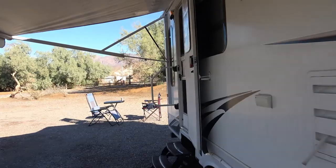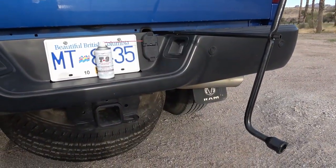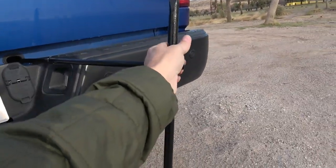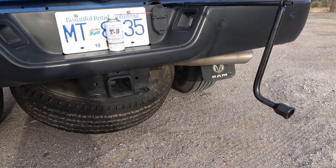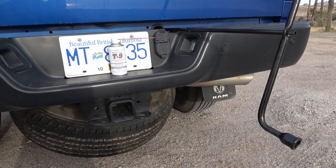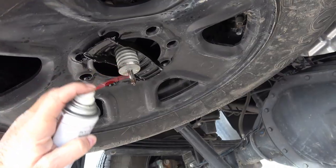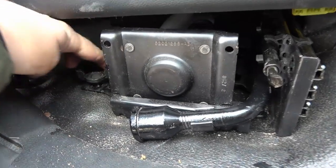I also did some on my door lock mechanism. Another thing I coated with the T9 is the spare tire mechanism — you turn this thing and it slowly drops the tire. They're always notorious for getting dirt and debris and rusting out, so when you really need to use it the thing jams. So I went in there and coated some of the mechanism with the stuff.